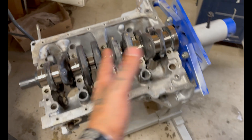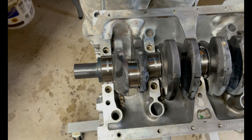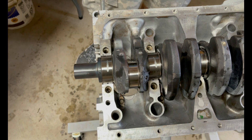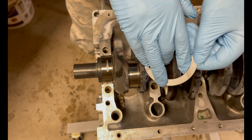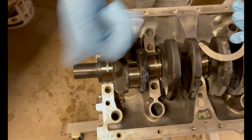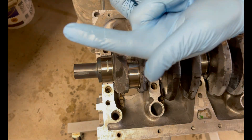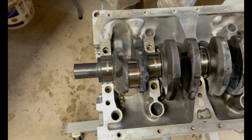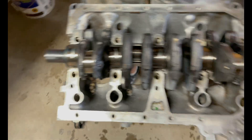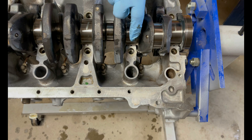We still have to check the crank play, but as of right now the gapping is good. Next is going to be the thrust washers, which go in journal number four. There's a flat spot and then there's a groove spot — the groove spot faces outward from the journal block on both sides, so the grooves go on the outside. I had one turned around wrong because I was standing on the other side of the block — I'm human — but at least it can only go in one way.